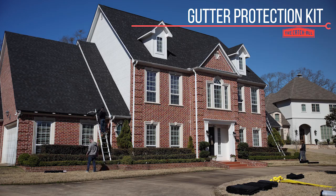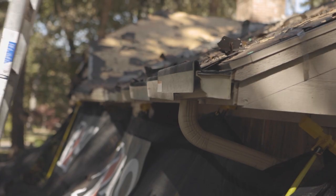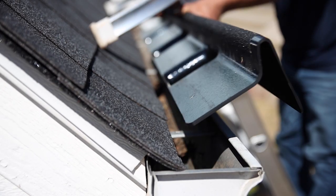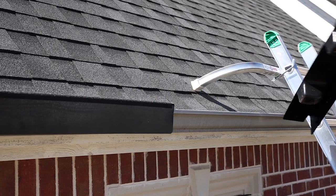The first thing we're going to do is install our gutter protection kit. This will protect the gutters from potential damage from falling objects as well as from scratches and dents caused by ladders. Starting on one end of the run, tilt the protector 45 degrees, slide into gutter and rotate into position.